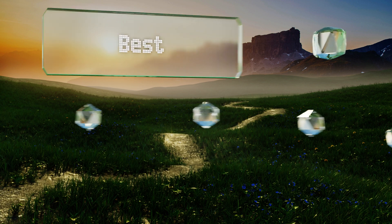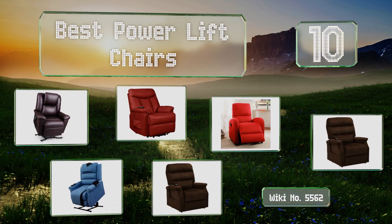Easy Vid presents the 10 best power lift chairs. Let's get started with the list.